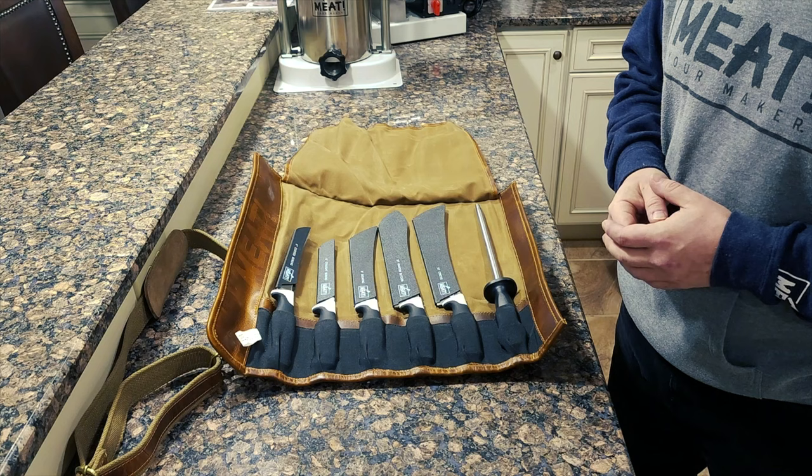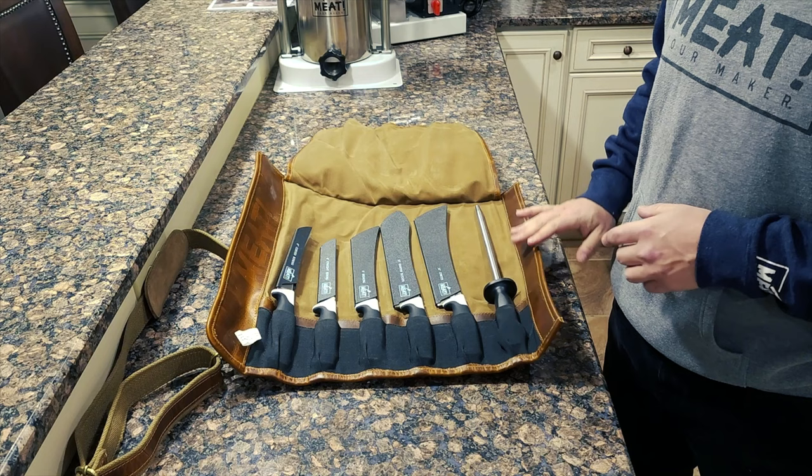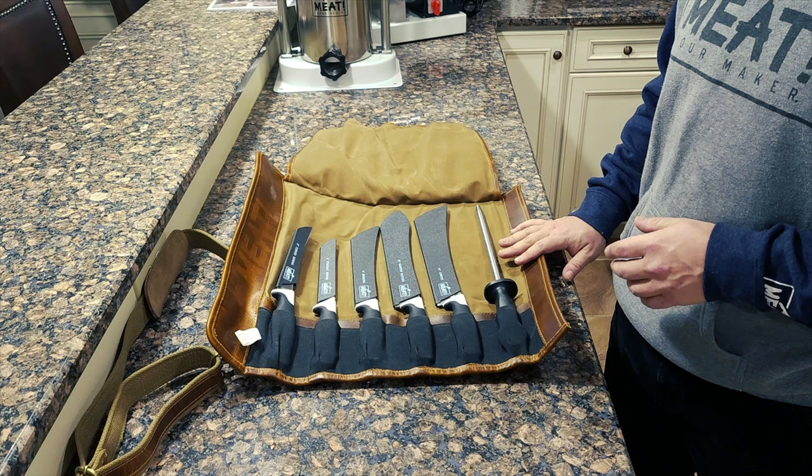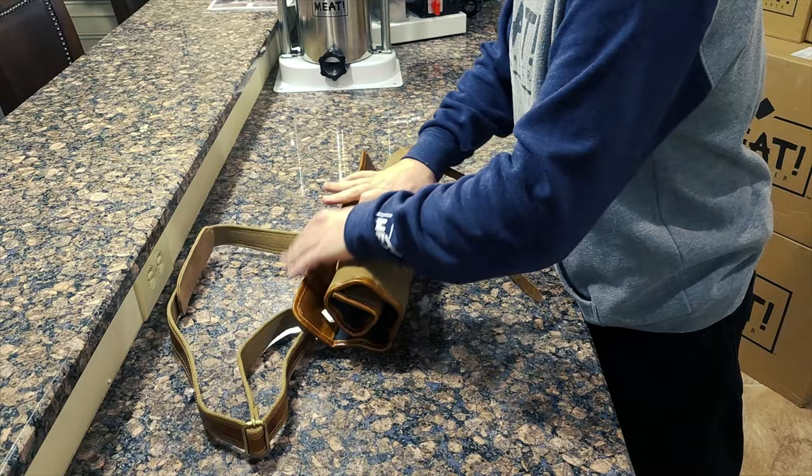Processing can get messy, so you better stay organized with Meat's new butcher knife roll-up. The roll-up is made from wax canvas and leather and fits up to six knives. Storage has never looked better — if you're going to keep your meat game sharp, I recommend you pick up this wax canvas leather roll-up with the carry strap. It's very convenient.